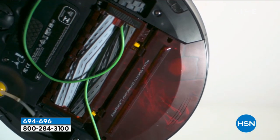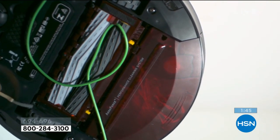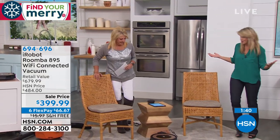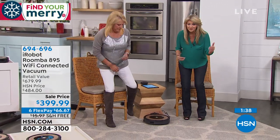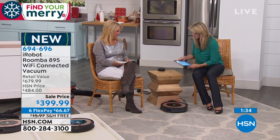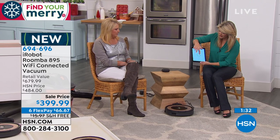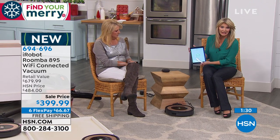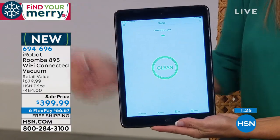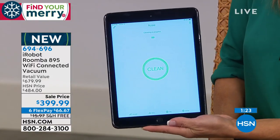They have actually thought of everything — it's crazy good. It's the MIT grads that created this, and with every single model they keep improving it and making it better and better. They listen to you. So whether you're talking to your unit or whether you just press clean on your tablet, iPhone, or Android phone, I just touched that little app and off she goes.